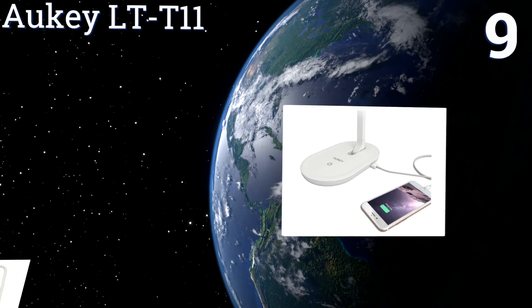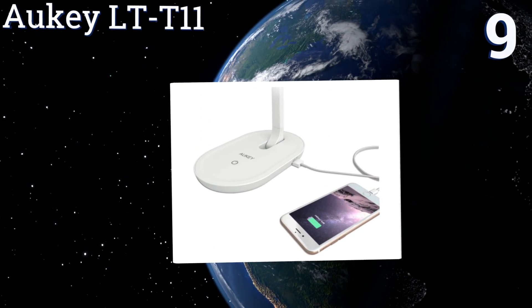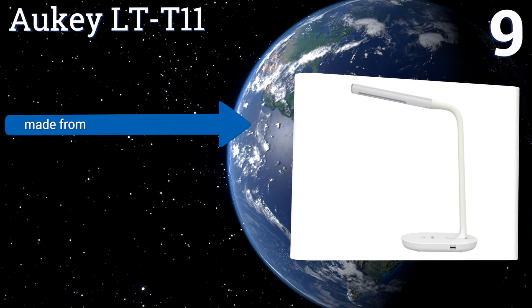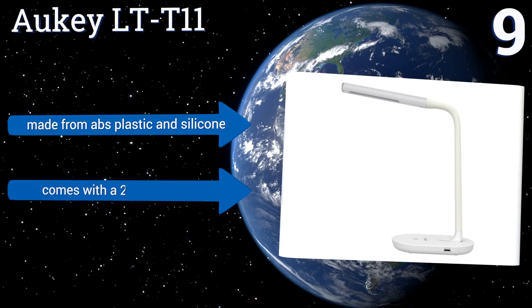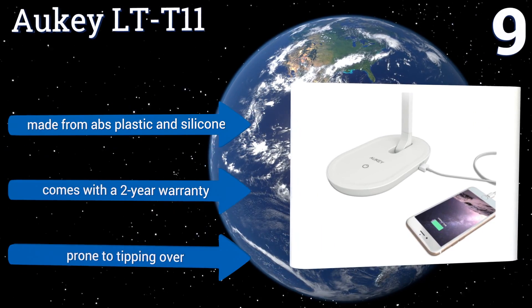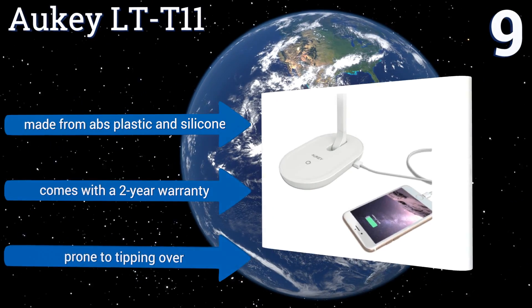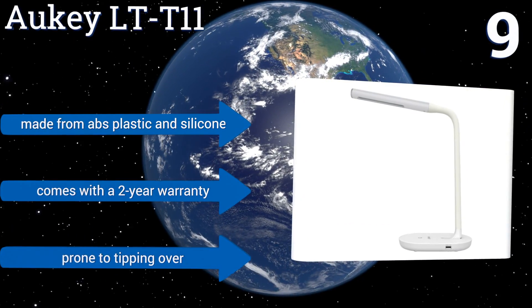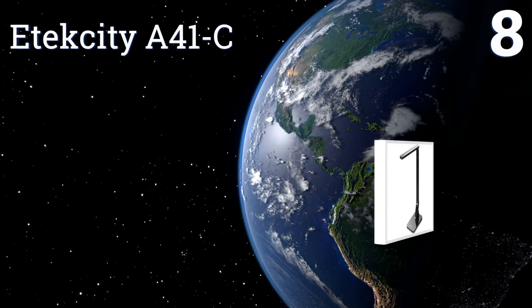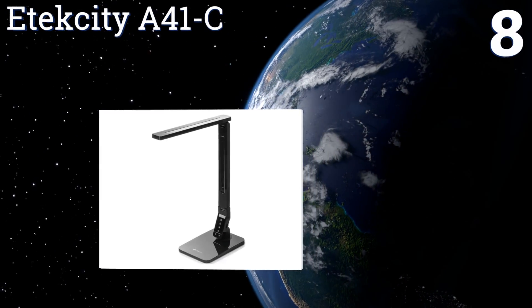At number nine, the value-priced Orkey LT T11 has a flexible neck that pivots to any angle and can also be tilted at its base. With all this flexibility and a compact footprint, this one can be used just about anywhere, and its 2-amp port offers reliable power for any mobile device. It's made from ABS plastic and silicone and comes with a two-year warranty, but it is prone to tipping over.